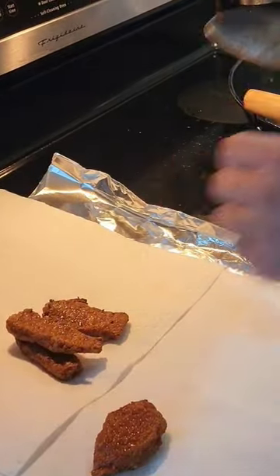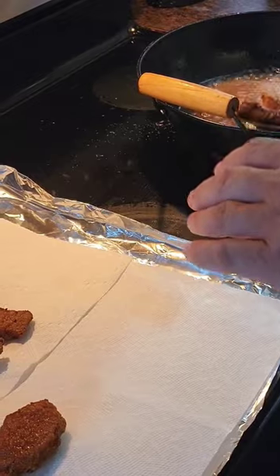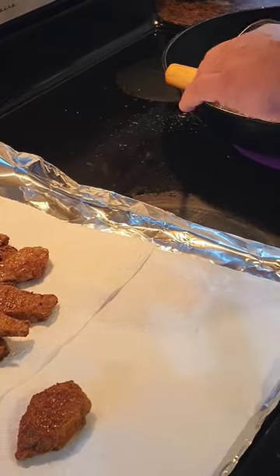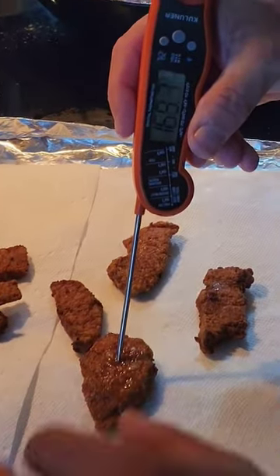Name on some paper towel. A tin foil there. Mom ain't got to do no dishes. Let's poke one in the middle. Oh yeah.